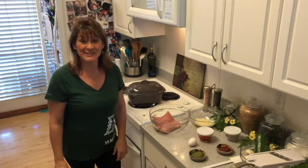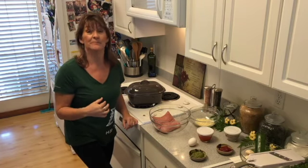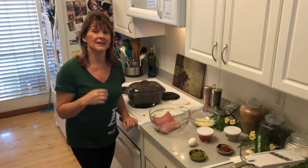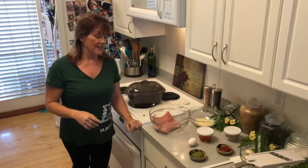Hi, welcome back to Carolyn's Cozy Kitchen! I've had some requests, so I wanted to show you today how I make my meatloaf. My son and I are actually eating a lean and green diet, so I'm going to tweak the recipe a little bit, but I'll tell you what I normally do as well.